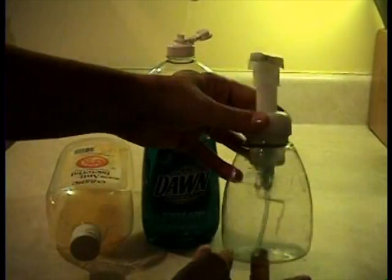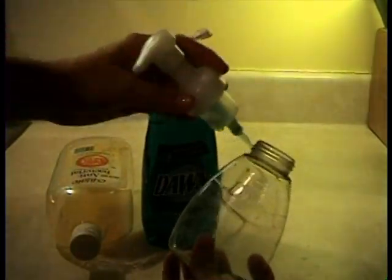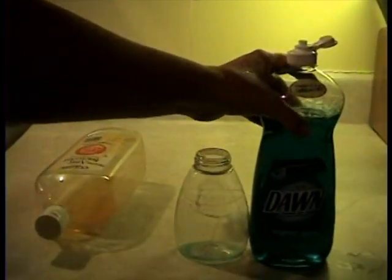Any foam top will work. And what you do is when you run out, you have your empty bottle and you open it up. Dawn dishwashing liquid works perfect — you just want to use a little bit because it's so concentrated and you don't want to squirt it straight on your fingers.